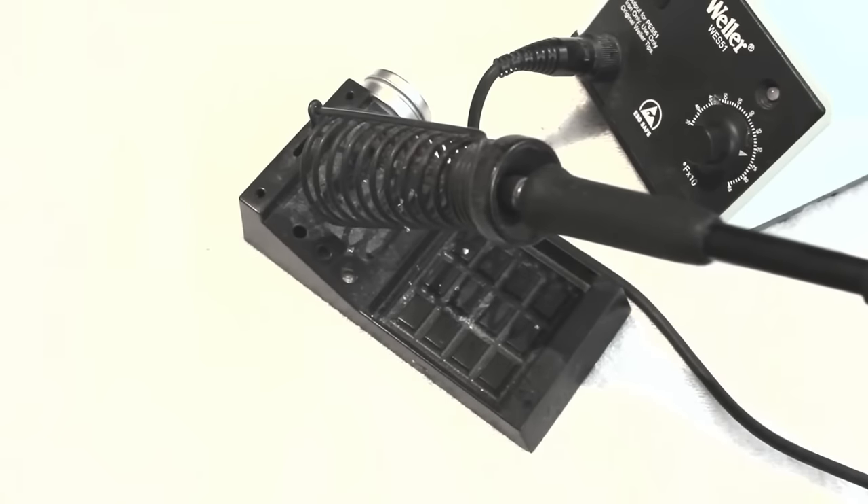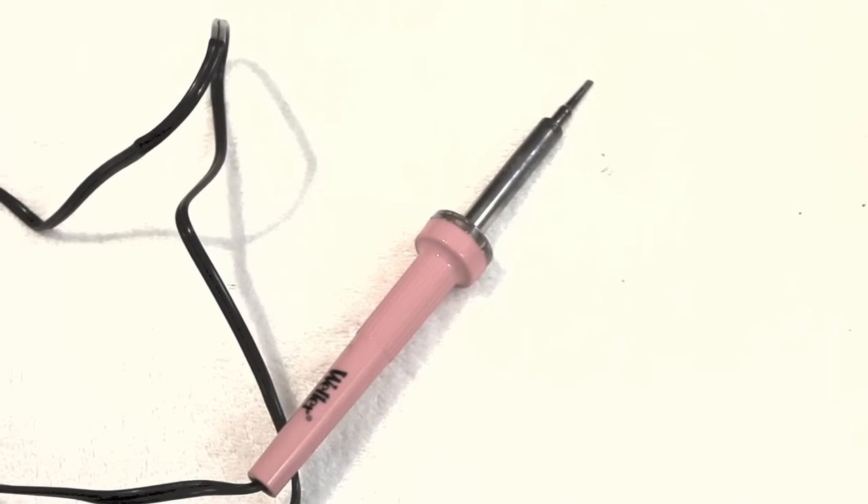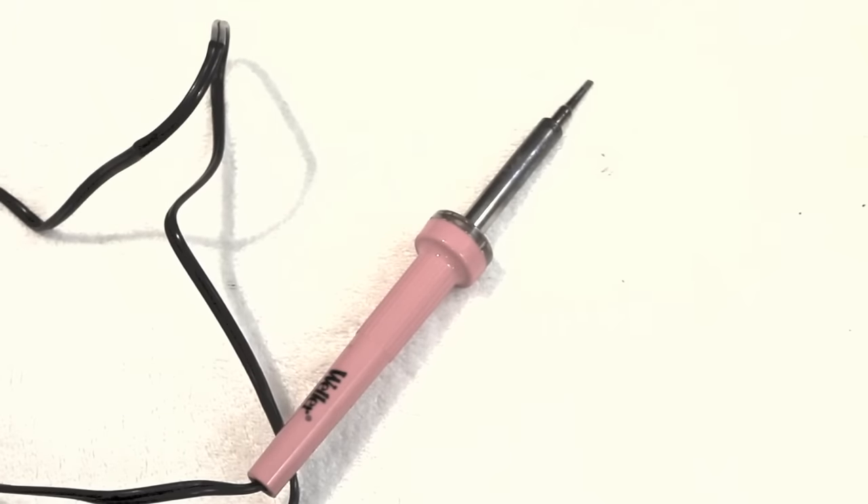Let me show you some of the tools you'll need. First of all, a soldering iron — whether it's this fancy kind with adjustable temperature or just your basic pencil type iron. Don't use one of those big gun type irons, because that's too much power for fine electronic work.